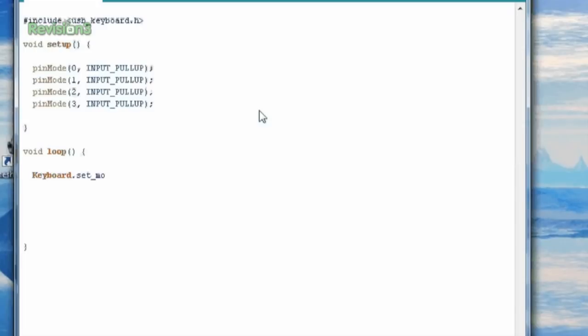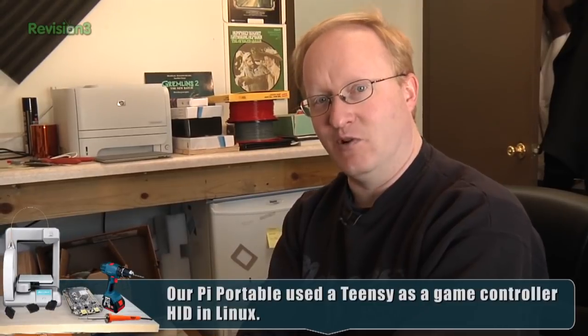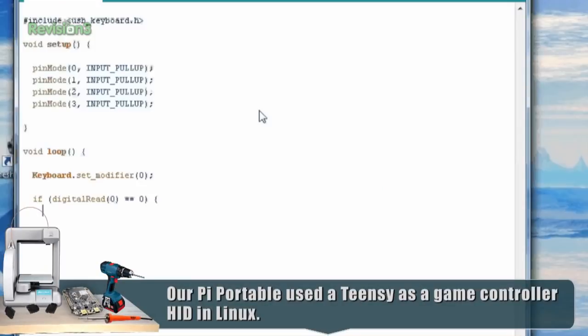Keyboard Command Set Modifier — now a modifier is like Control, Alt, Shift — so we don't want any of those pressed. We're basically saying there are no modifiers on our secondary keyboard. You can plug as many keyboards as you want into Windows and it doesn't care. So this Teensy keyboard will work alongside your existing keyboard. If digital read equals 0, that means we pull the button low — it's got a pull-up so normally it's high, or 1. By pushing the button, it goes low.